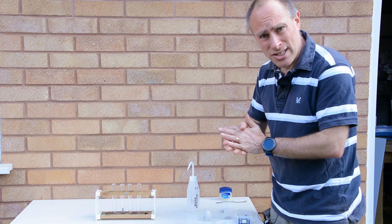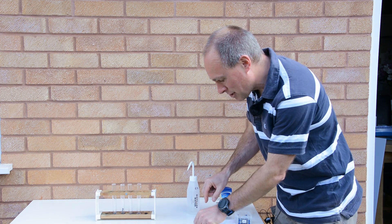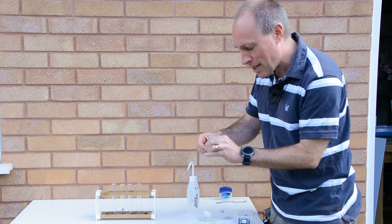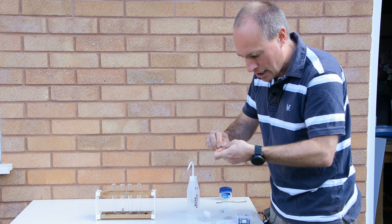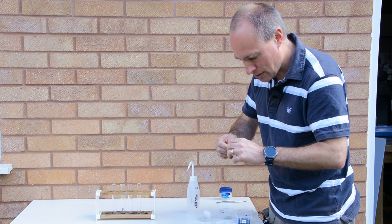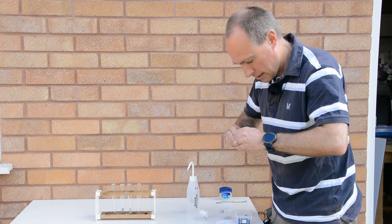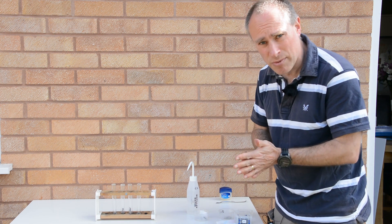In the next two test tubes I'm going to use some chemistry — I'm going to put a more reactive metal around the nail. The first more reactive metal I'm going to use is magnesium, and I'm just going to coil a bit of magnesium around the nail. Okay, so that's my two nails with magnesium around them.